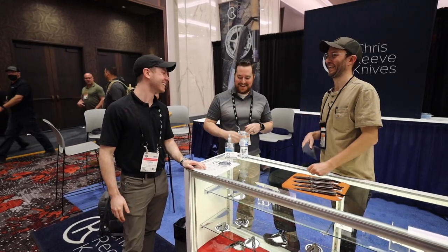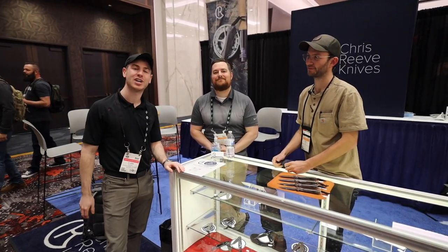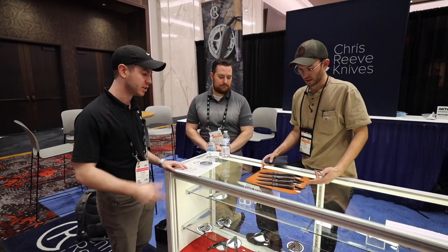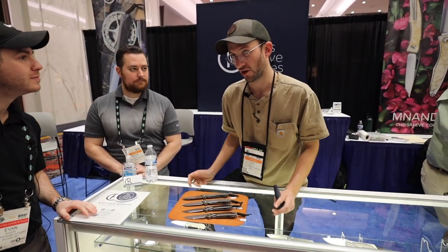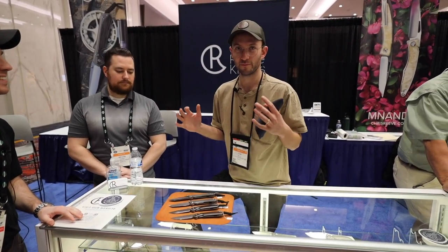Welcome to Shot Show 2022, this is Day Three. We are here with Kevin and Tim of Chris Reeve Knives. So guys, what do we have going on new here for 2022? We keep starting off with 'not a lot' because our people know our brand and we kind of bring new things out slowly, but we've got a couple of tasty little things that would be kind of fun to explain.